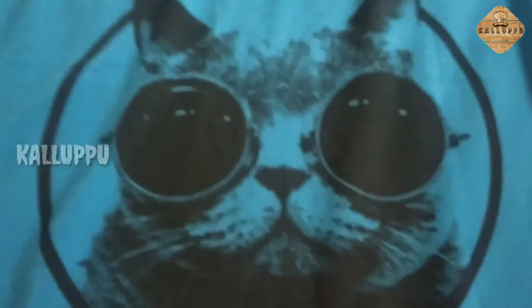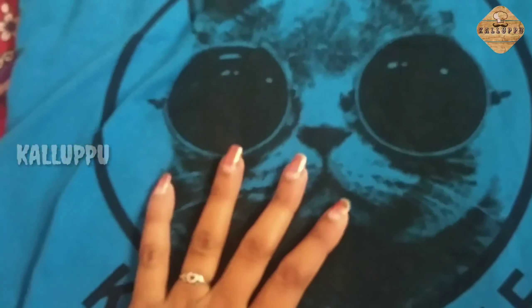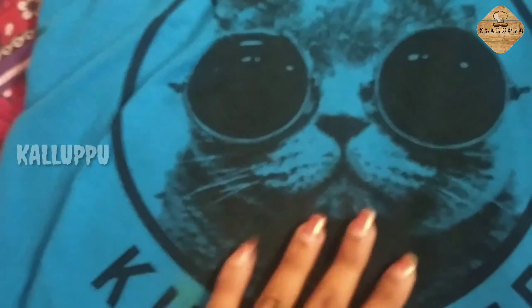This is a cat image. I am using this. It is not printed. It is not a cat print. It is not printed. It is not a problem.